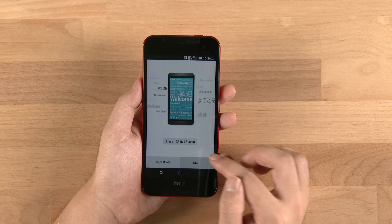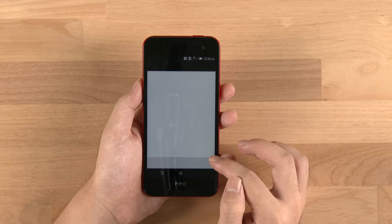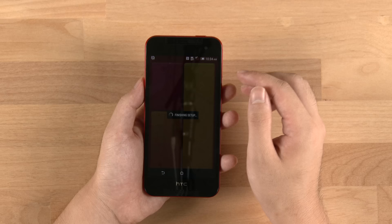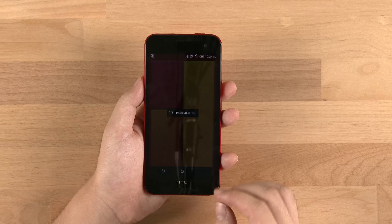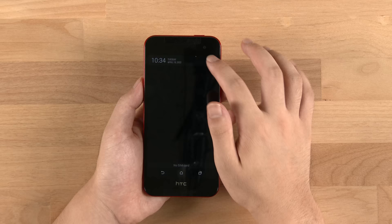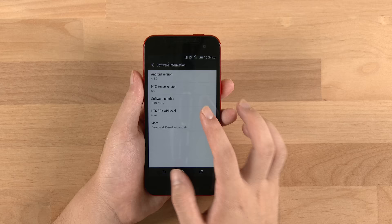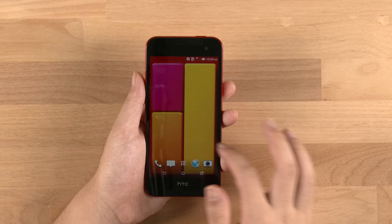The setup isn't anything spectacular — it's the same as always. We're going to skip through the usual settings and dive right into the HTC Sense launcher. It has their latest interface, Sense 6.0. The main screen won't look any different from previous HTC devices — it's got BlinkFeed, the main screen, and the app drawer. Going into the settings shows Android 4.4.2 and Sense 6.0 along with other built-in details.